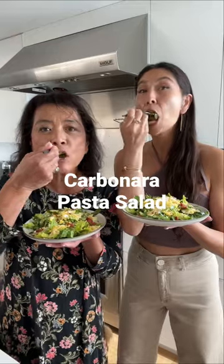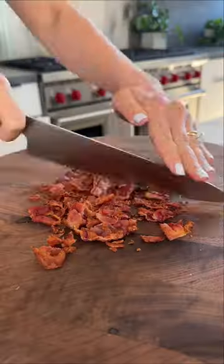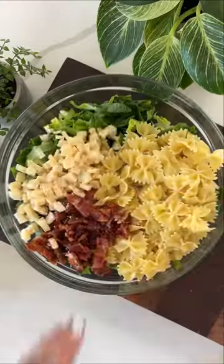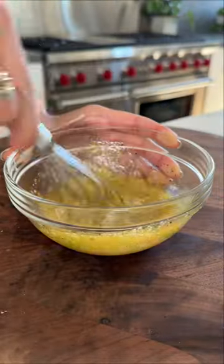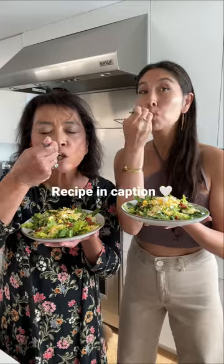My mom and I decided we wanted to re-imagine the pasta salad. Instead of using pasta as the base, we use fresh crunchy romaine and balance that out with the pasta, the bacon, the parmesan. It has all the flavors of a carbonara, which is a notoriously heavy pasta, but it's light and refreshing.